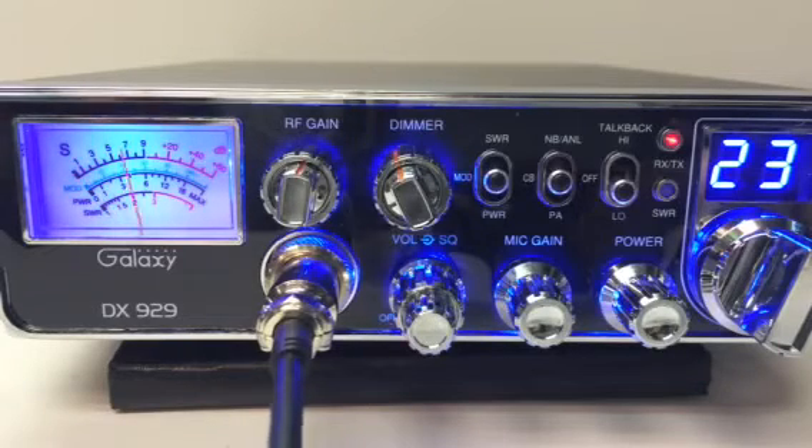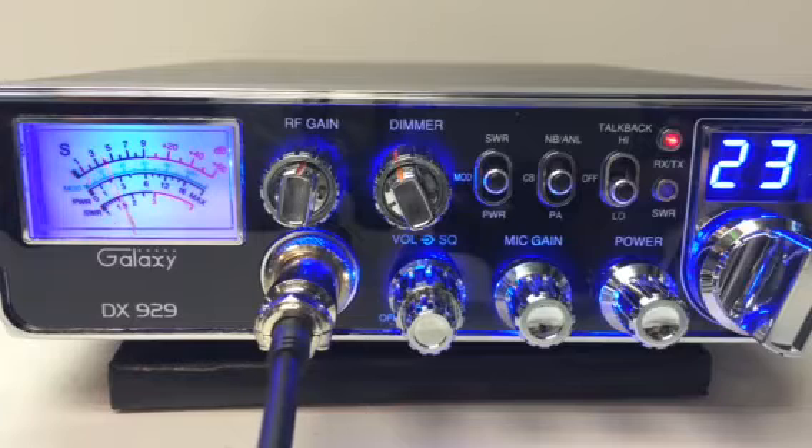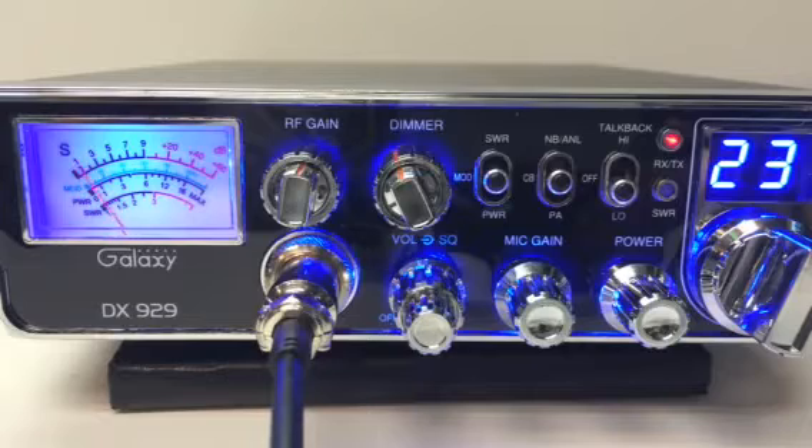As some of you already know, this radio is the size of a Cobra 29, unlike most of the Galaxies that are the DX sizes. Some of them big rigs out there only house the size of a Cobra 29. Not a whole lot of radios that Galaxy makes that are the Cobra 29 size, but this is a great one. The sister to it, the big sister, is the DX979.